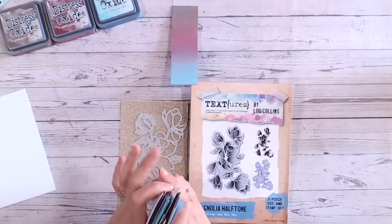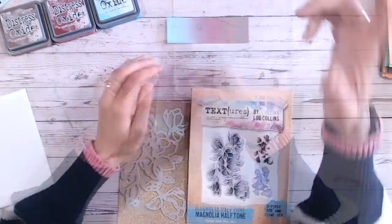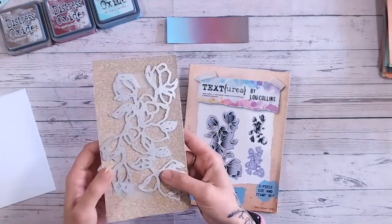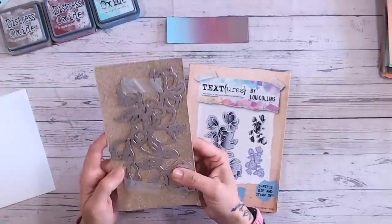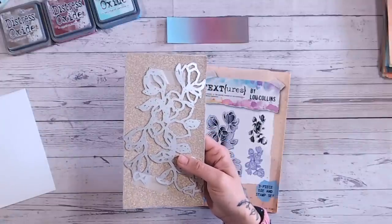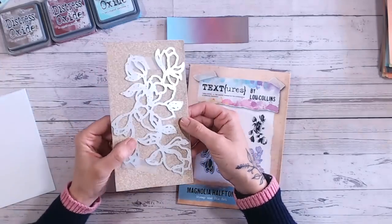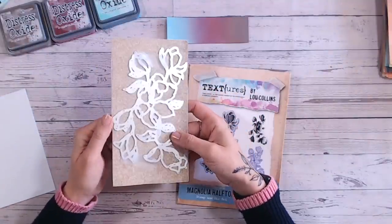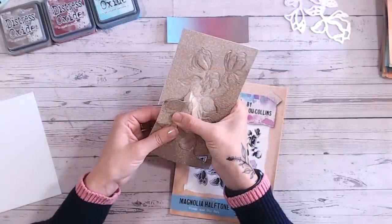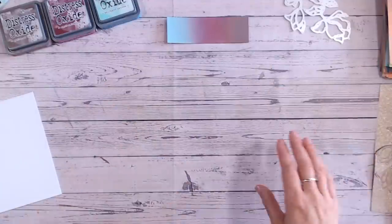Today I'm going to be using gathered twigs, aged mahogany, and salvaged patina. So the first thing I need to do is die cut my flower using the Magnolia Stamping Die Set, which is really low in stock right now — if you're interested, check Craft Stash quickly. I'm cutting it from the glitter card with the double-sided adhesive sheet already on the back to help with placement. I can see it's all cut through absolutely fine, so I'll pop the die set to the side and come to it in a little while.